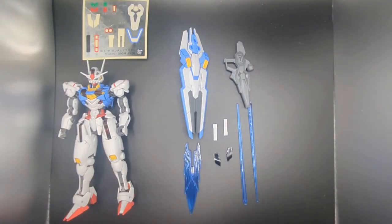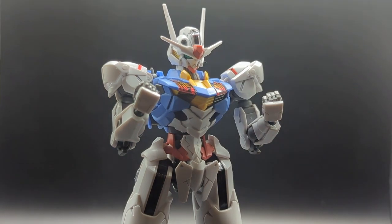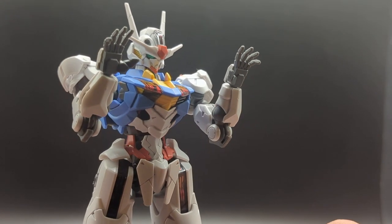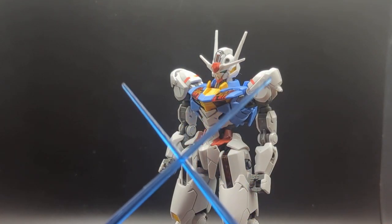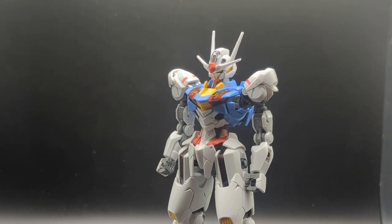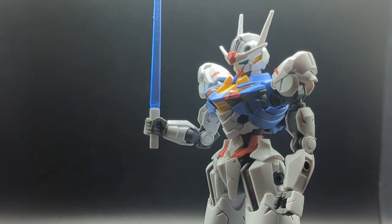Other than that aforementioned sticker sheet, you get a lot of accessories with this kit. First of all, the hands — you get a pair of closed fists, and you also get a pair of nicely sculpted widespread open hands. Just kidding, you actually need to buy a separate option set. Yeah, not a chance. Next up, you get a pair of very nice blue beam sabers. Heresy — they should be green, I don't know why they're not. Those plug into the hands just like so.